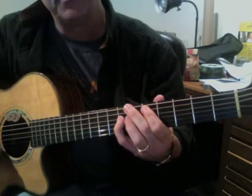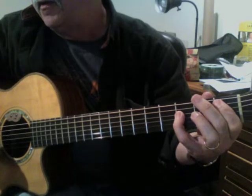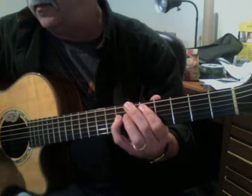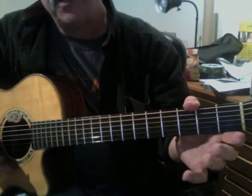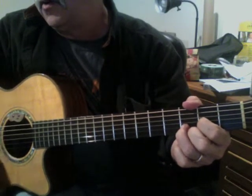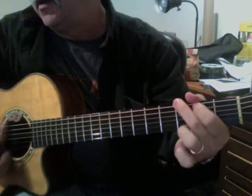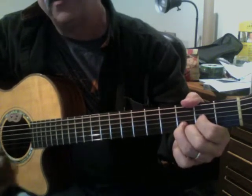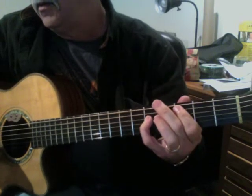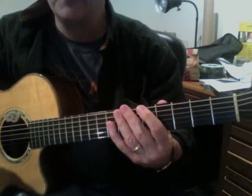Let's do that again. Four strums on D — one, two, three, four. B-flat. C. D. So if I play that entire second line, it starts with D: one, two, three. G. Two strums on C. Two strums on G. Four strums on D. Now here comes that B-flat — one, two, three — then one more strum and stop, and it goes back to the repeat.